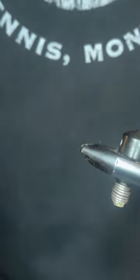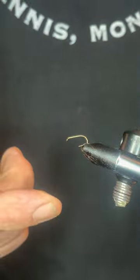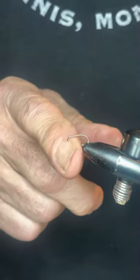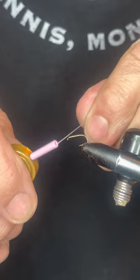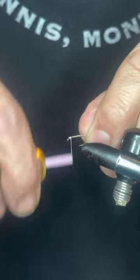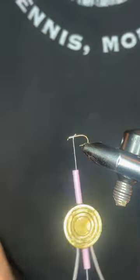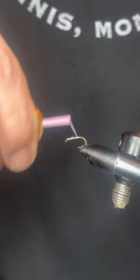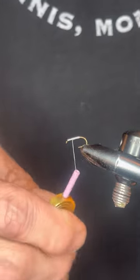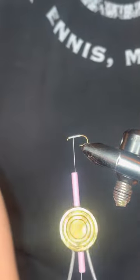To get started, secure your hook in your vise and make sure you leave room for all your wraps. Be careful not to catch your thread on the hook point — that can be a pain if you break off halfway through a fly. Start your thread right behind the eye, do about three to five wraps, make sure it's secure, then cut that off close. Go down the shank of the hook and come back up to the middle to build a thread base so the coche de leon doesn't slip around.